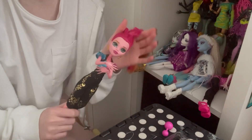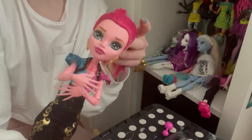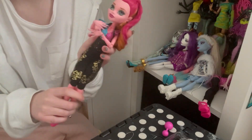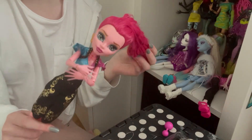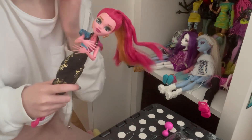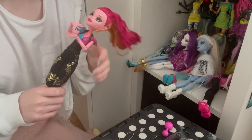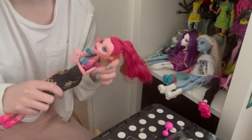Hi everyone, welcome or welcome back to my channel. Today I'm going to be showing you guys how to recreate 13 Wishes GG's hairstyle. I did a poll yesterday asking if you guys wanted a video on this, since I think there's only like one video on YouTube — the only one I could find — and it wasn't even really a tutorial, just cleaning a GG up.